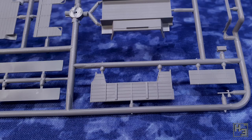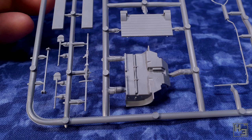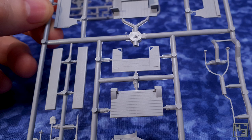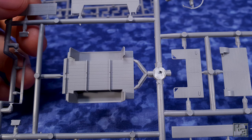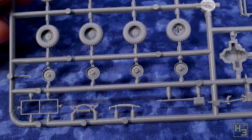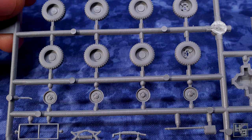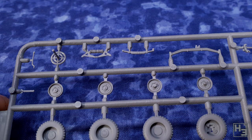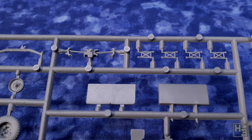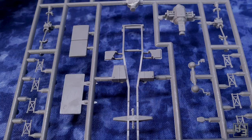There are plenty of bits of flashing and mould lines around the place. It's not going to take 7000 hours to clean up, but it is obviously there. There are some really nice looking very fine parts, which is good, but the downside is they are very easy to break — and break some of them I did. My best advice is to be very careful with the fine bits. Most of the plastic is pretty good and the detail is nice, so I can't complain too much.